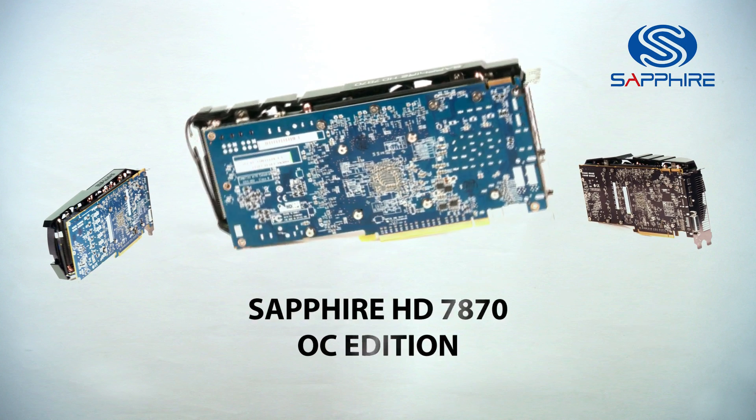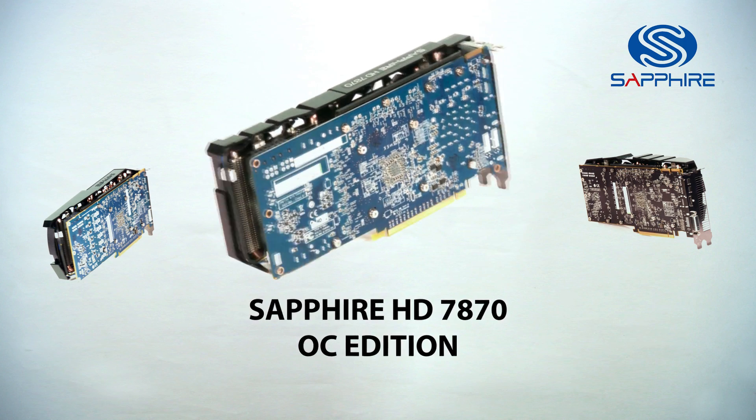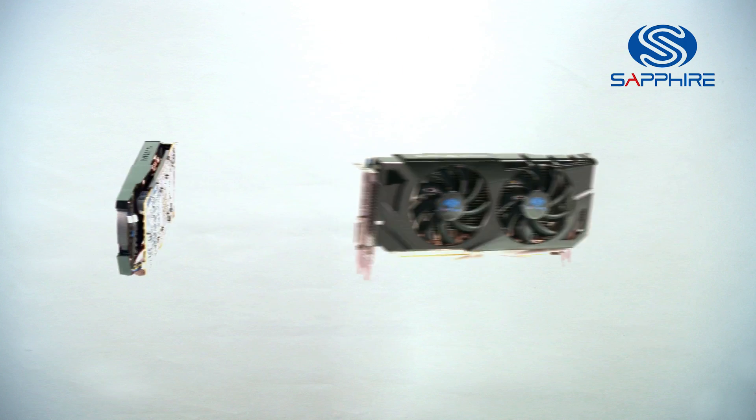More recently we've introduced the 7870 OC Edition with a Dual X cooler, making it the best value for money and best cooled card in its class.